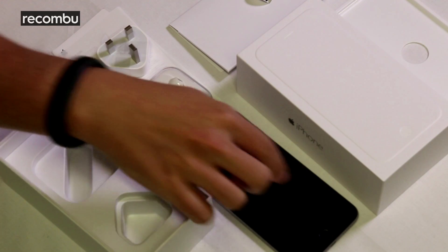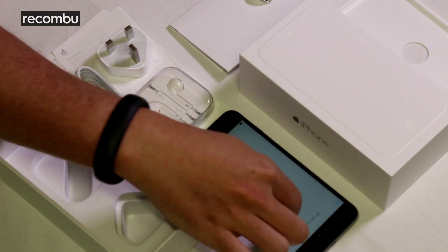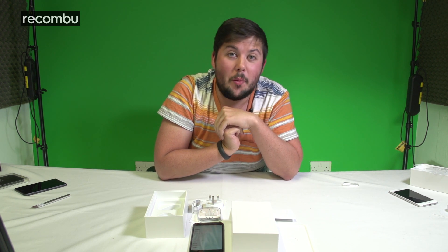So you just have this rather expensive, rather beautiful looking new smartphone to play with. If you have any more questions, don't forget to drop us a line down below and head to recombu.com for more. Thanks a lot.